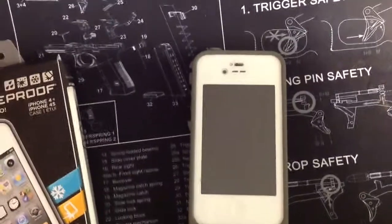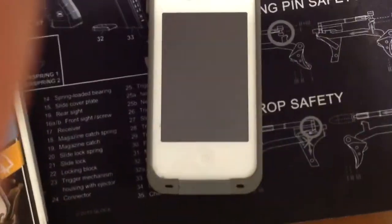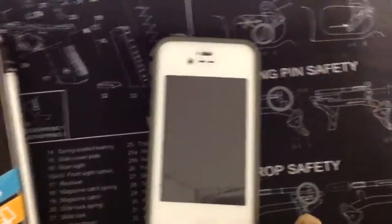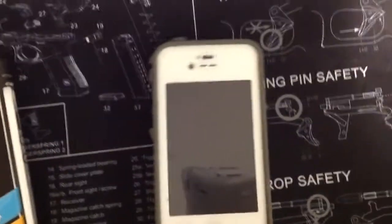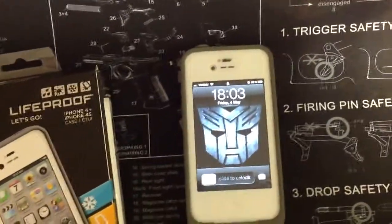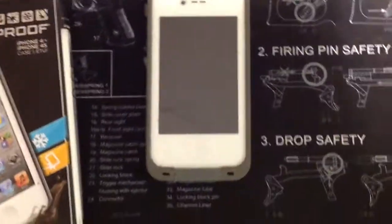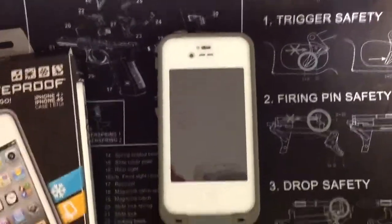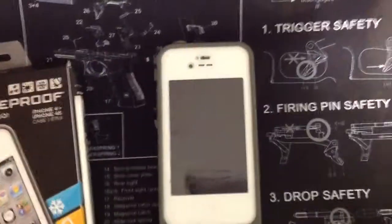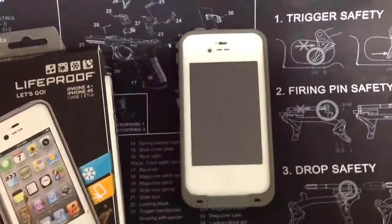Big thumbs up here, and just a shout out to LifeProof — you make a top quality product. The only thing keeping me from replacing this case, even though it's perfectly fine right now, is that these cases are expensive. It's well worth the price, well worth the investment. Right now it's still protected and still doing its job, but with that one puncture mark I'm not going to trust it underwater anymore — so before I do any more underwater stuff, I'm going to get a new one.